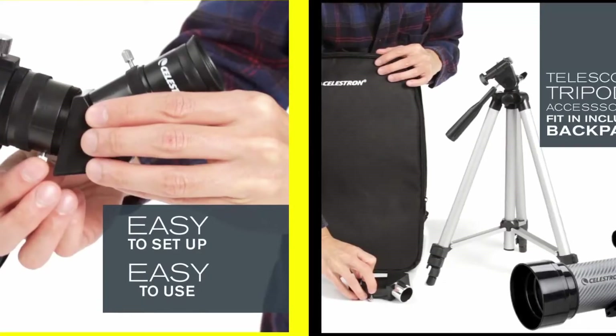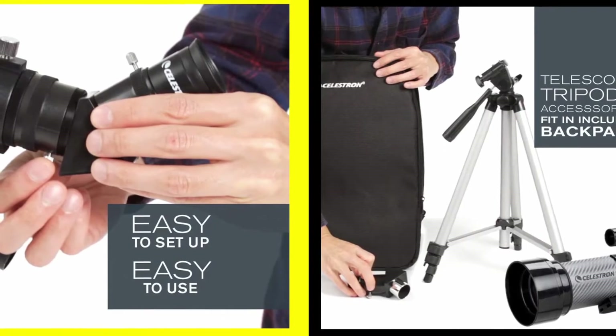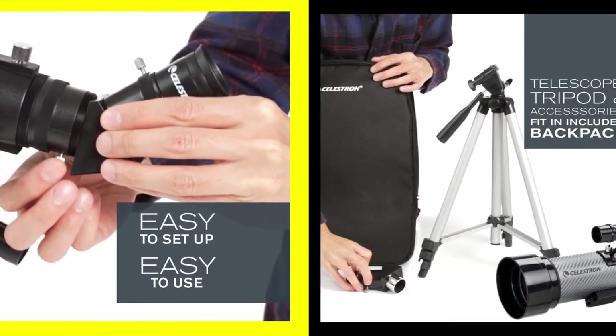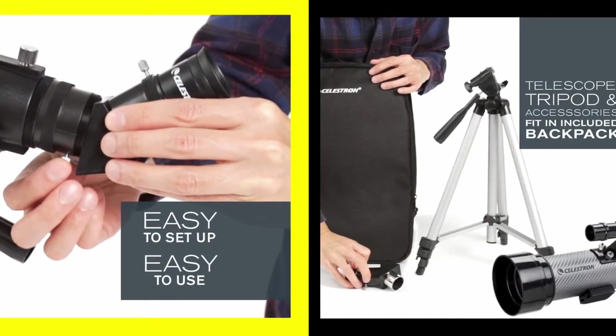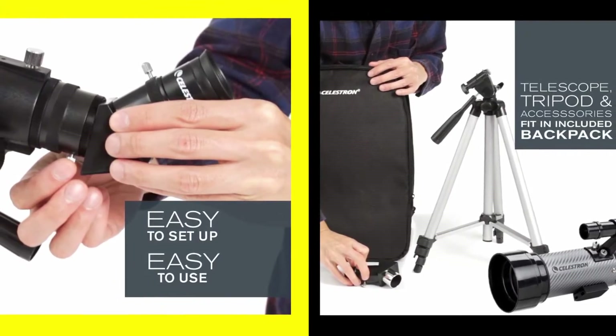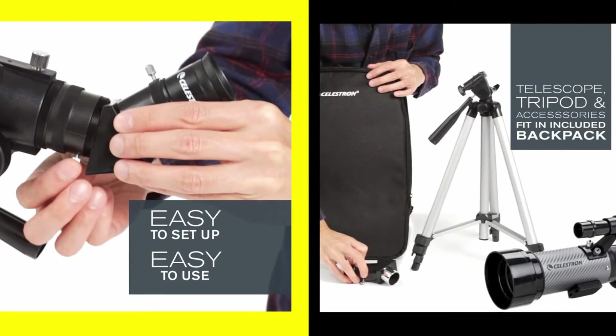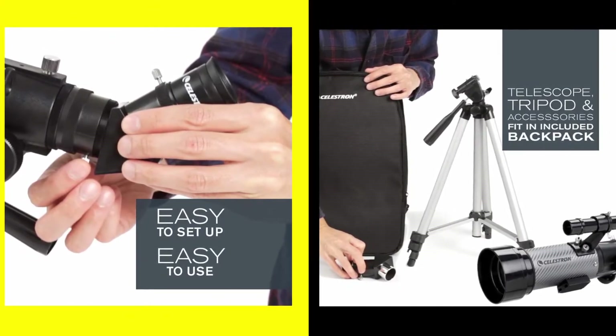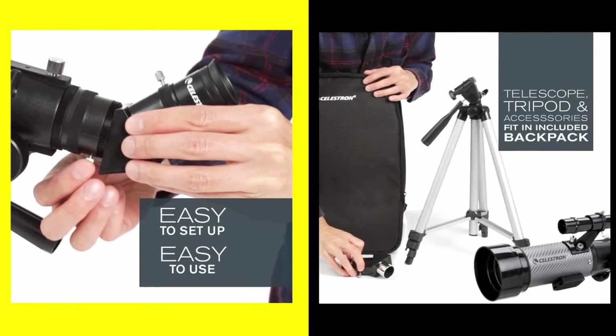The Celestron TravelScope assembles in seconds with no tools required. It's easy to use to navigate the sky. When your observing session is over, everything packs up into the handy included traveling backpack.